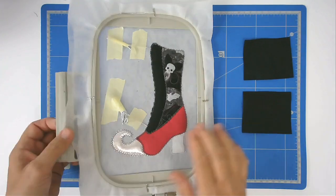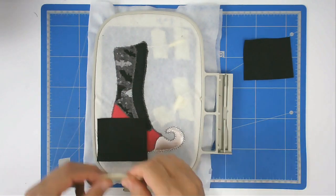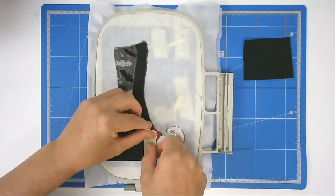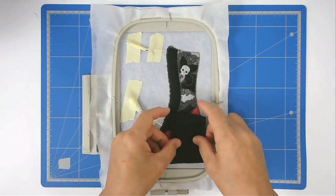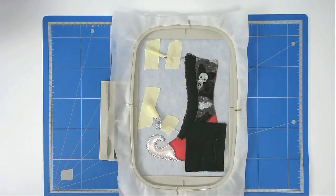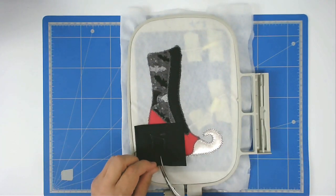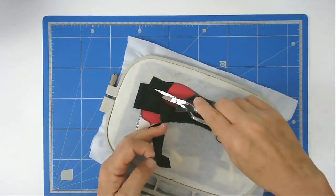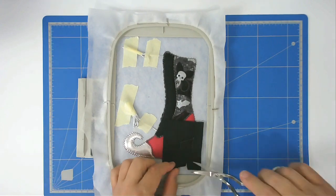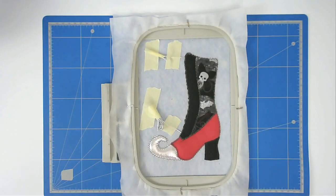You're now going to cover the heel. Turn your hoop over to the back, place your fabric, and tape it in place. Trim up the excess fabric from around the heel on both back and front. Pop that back into your machine and stitch round number twelve to do the zigzagging around the raw edge.